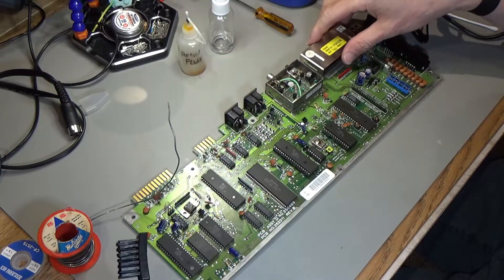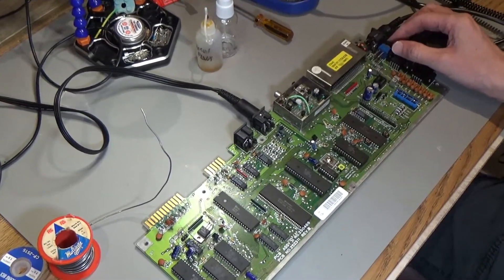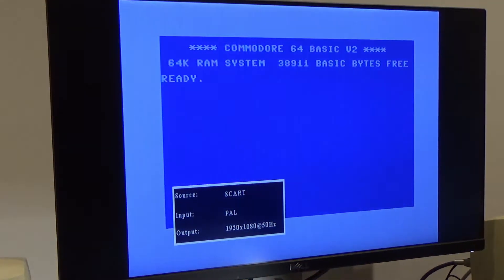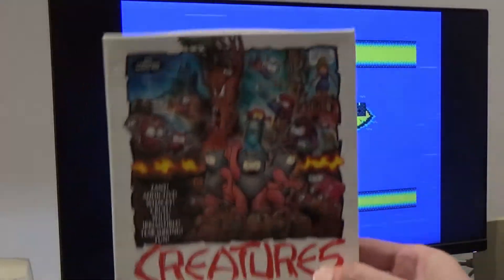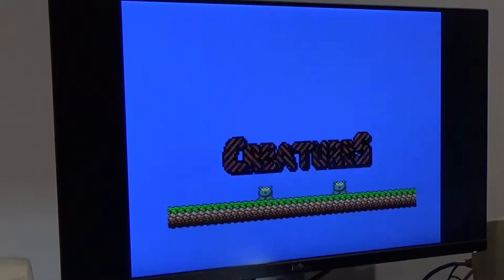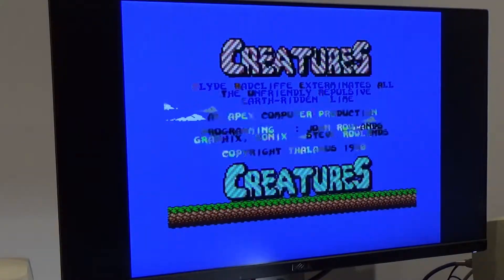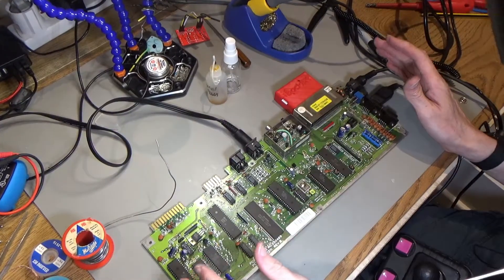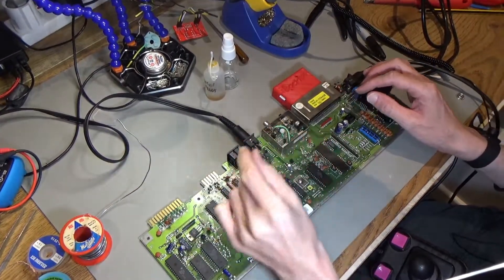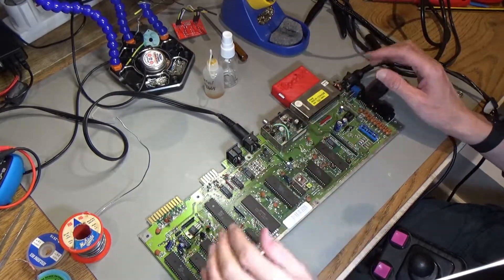Not easy to get out, and it turns out not easy to get back in either. Moment of truth — the computer still works, that's a good sign. Loading some creatures — excellent. So this computer is just back to the way it was, except the L1 inductor has been taken out of this RF modulator.